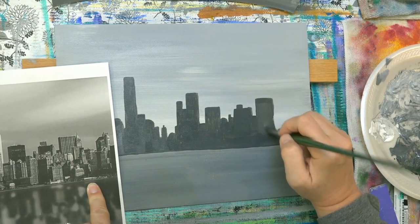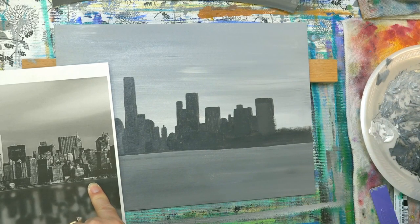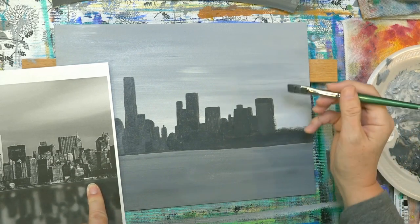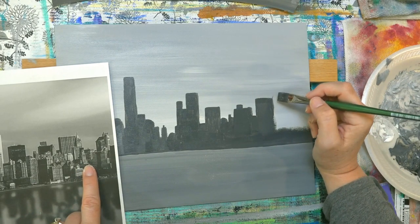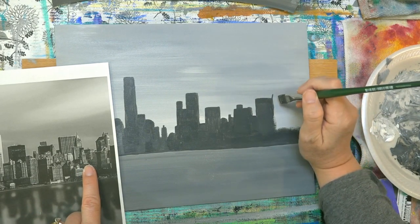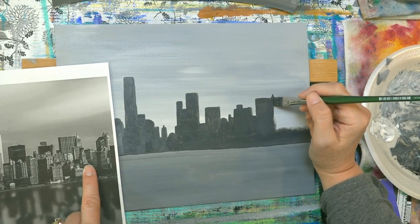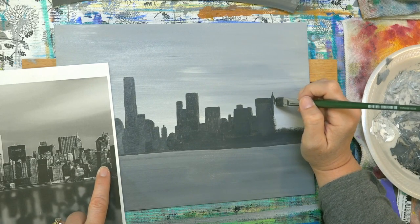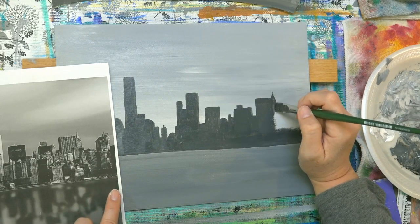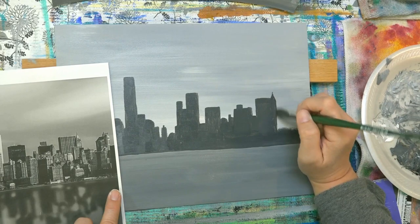I'm taking a little bit more time with this than I did on my example one, because I just want to make sure that I get my proportions right since I'm going to give you the traceable for this — I want it to be at least sort of accurate. You could trace the picture but it's not the same scale as the canvas.